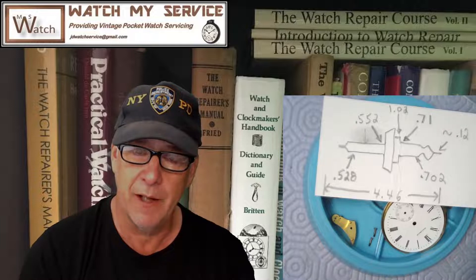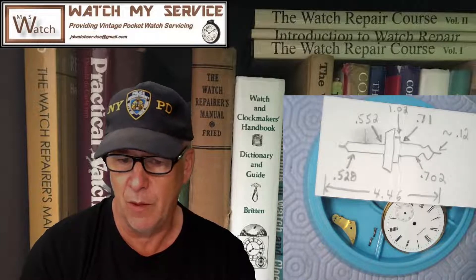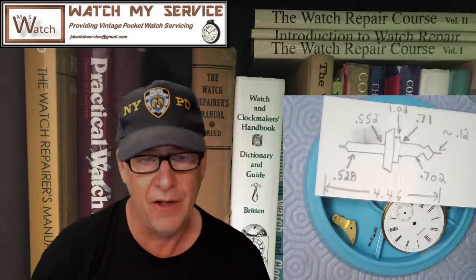It's always good — just before you start working on a watch — to take a video of it running if it runs at all, so you can test the amplitude and see where the improvement has been after the service. That's a good idea.